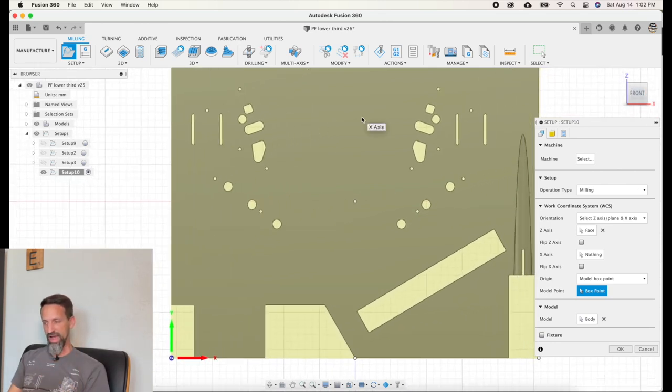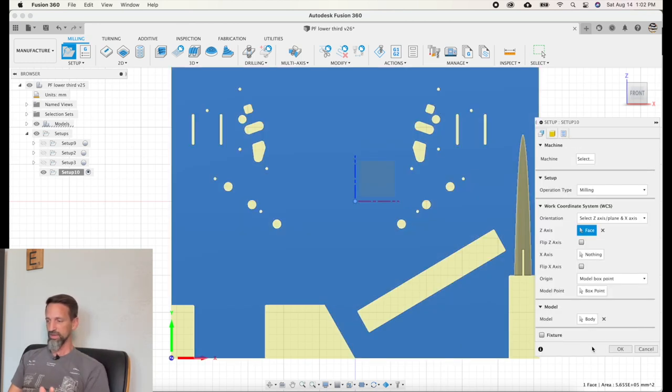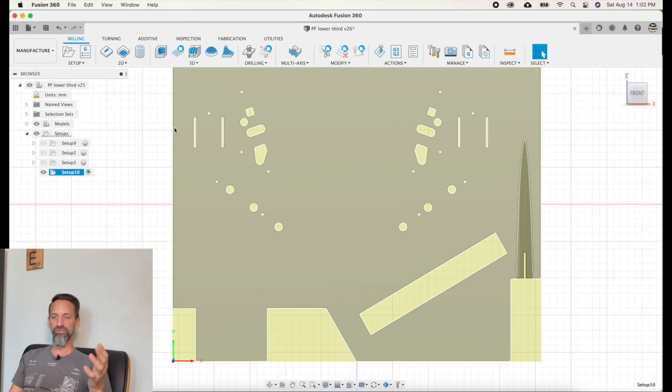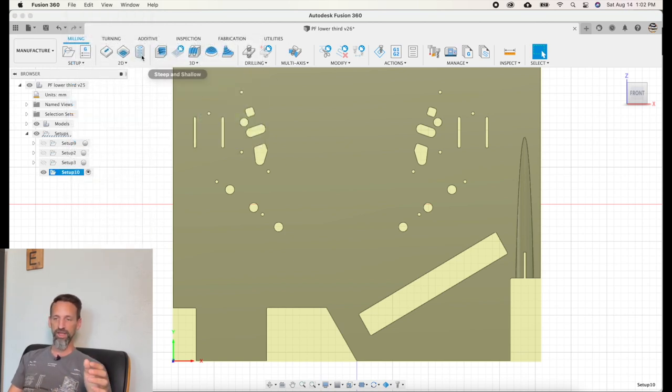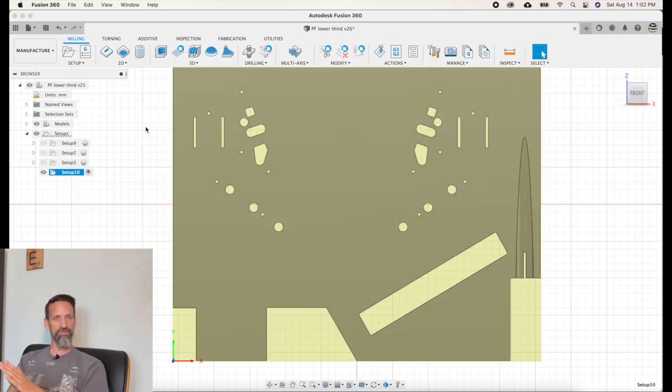With that setup done, we don't need to worry about mode or program name. Hit okay — that's our setup, telling the computer the homing position. Now we add operations. Right-click and hit New Operation — we're doing milling. There are shortcut tools up here. I've arranged them to have Slot, 2D Pocket, and Bore up here. There are also some 3D ones which I use for my shooter lane. The three core operations I use for pretty much everything on a pinball machine are Slot, Bore, and 2D Pocket.